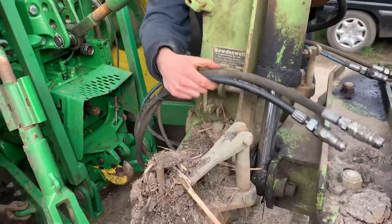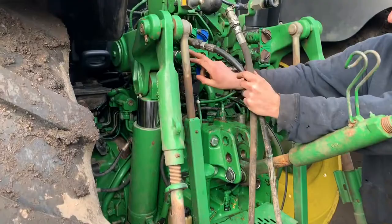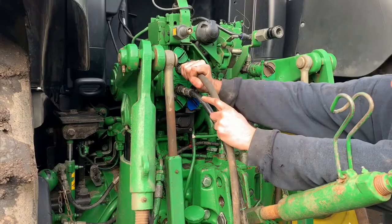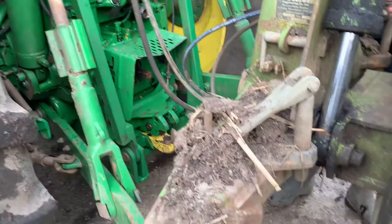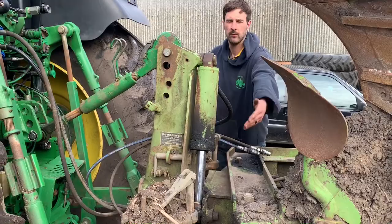And we keep talking about spool valves — this is the pipes that work the ram to turn the plough over. They plug in the back of the tractor here. One, two. So when I push the button in the cab, the oil runs down the pipe — the bottom one or top one — pushing the oil through, forcing the cylinder out, turning the plough over or, in this case, drawing it in and folding it this way, or vice versa.